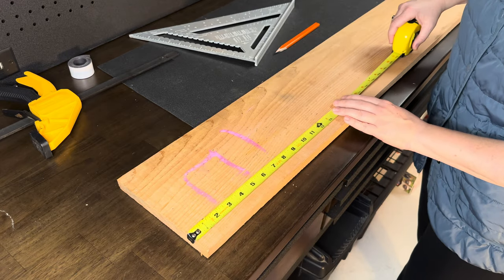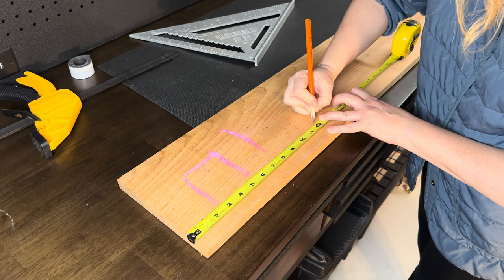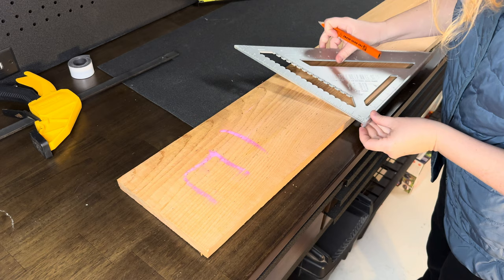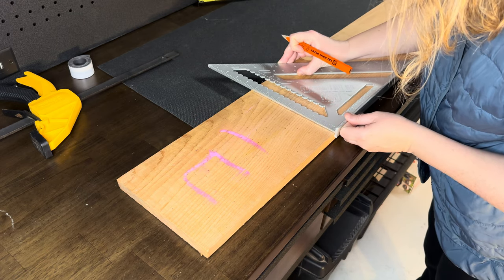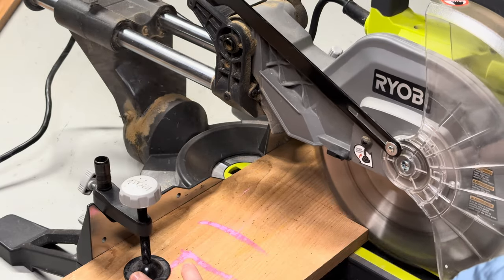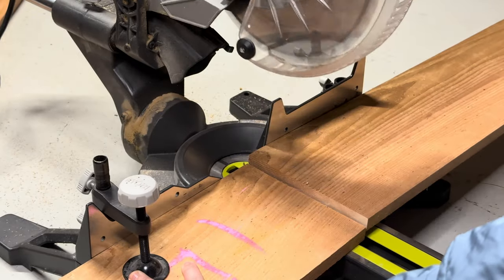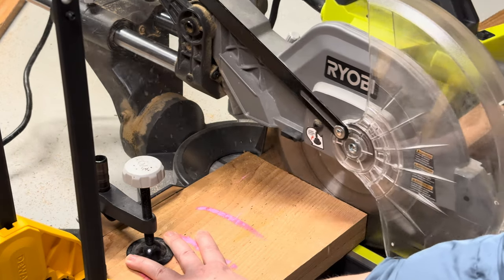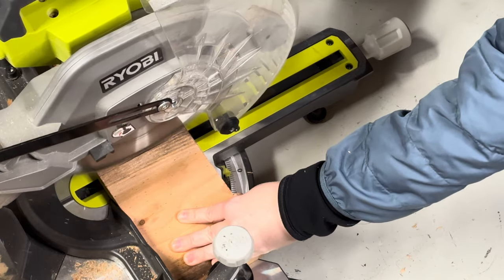I began by cutting three pieces at 12 inches long. What you don't see me do here is begin by cutting just a little bit off the top of your board - this will ensure that all of your pieces are perfectly square. Two of those 12-inch long pieces will be used for the front and the back of my birdhouse. The third I'm actually going to cut down to four and a quarter inches wide for the left-hand side. Next, cut the bottom plate: a four and a quarter inch by six and a quarter inch piece.